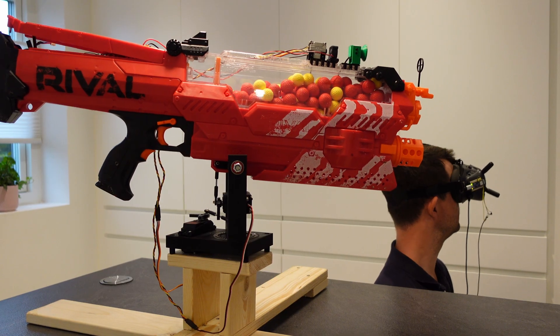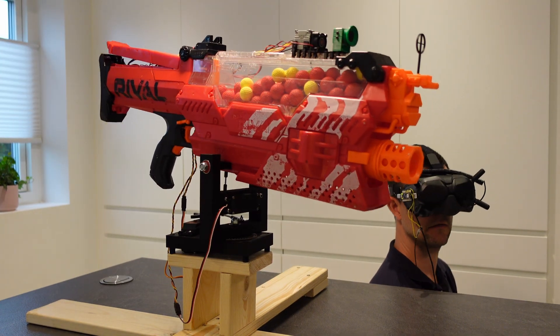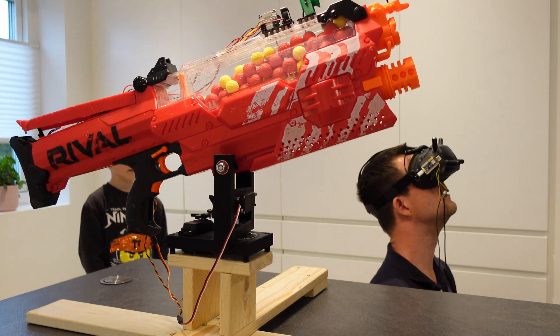Before we move on to rounds 2 and 3, I will now do a high-level walkthrough of the components in this build. It's just going to be 2 minutes, so hang on.